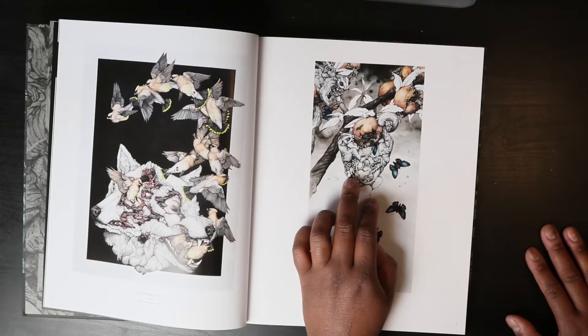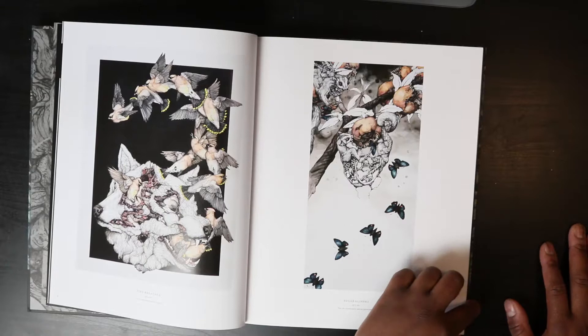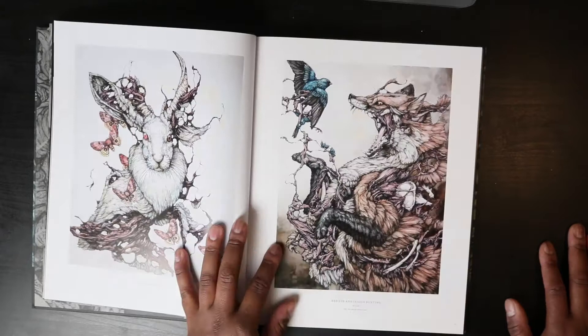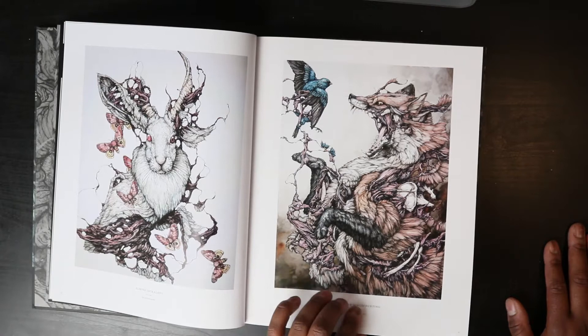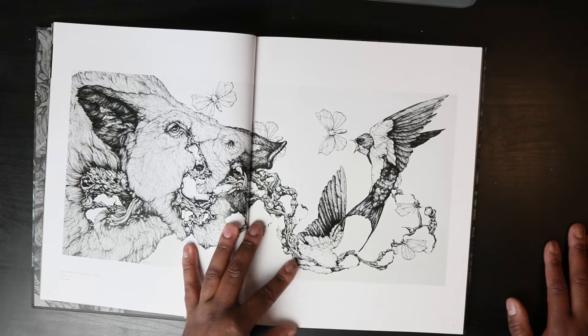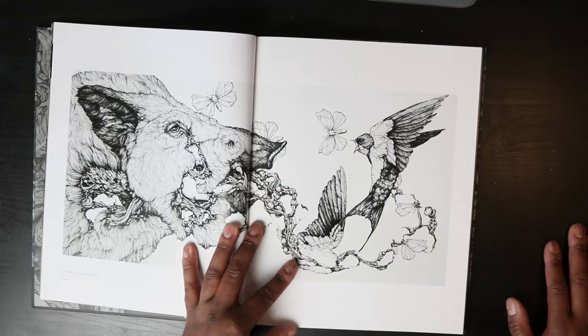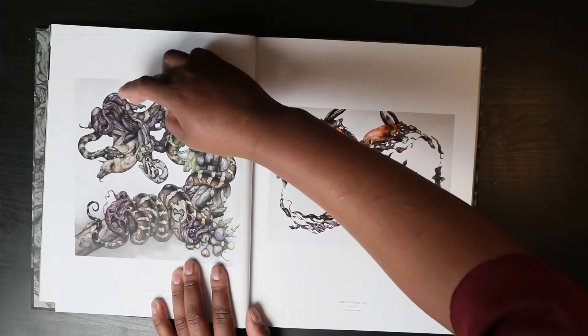I didn't even know sugar gliders existed until somebody on a work Zoom call showed one during a show-and-tell and talked all about them. Such a cool style — it looks like a lot of it is colored with watercolor. Is that a pig or a boar? She's really good with snakes too — they're like ripping apart kind of, but still doing the action. It's interesting.